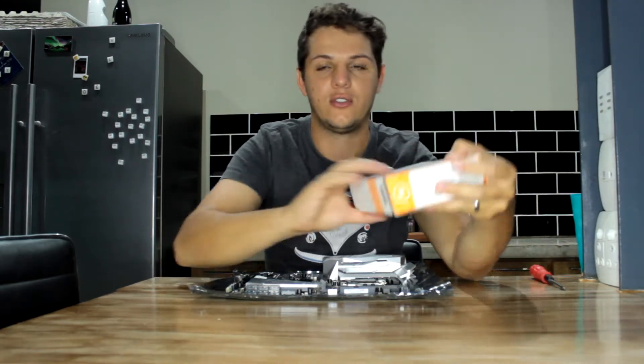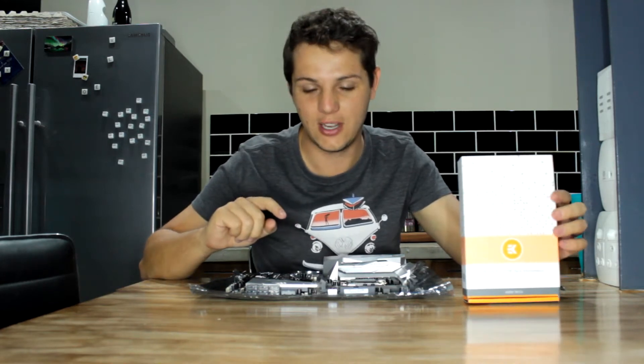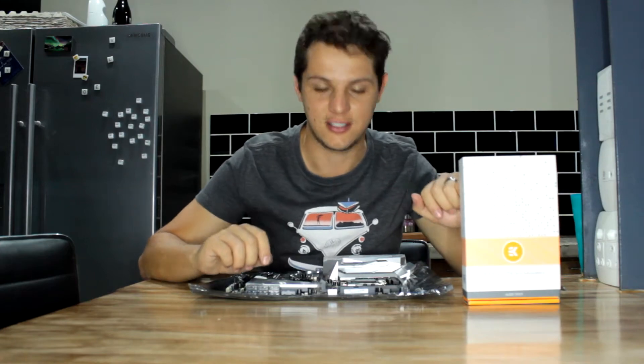Hello guys and welcome back again to Tekken Connect. Today I'm going to be installing my water block, which is not even made for this motherboard, onto my motherboard. Hopefully we don't run into any glitches, but let's do this.